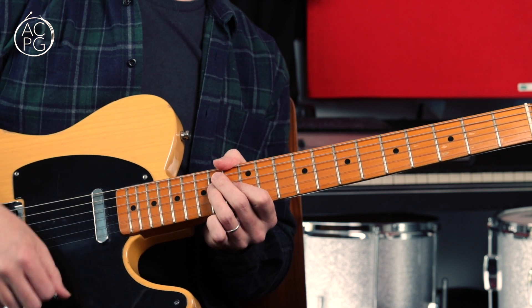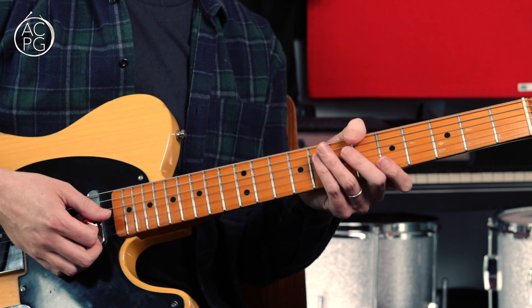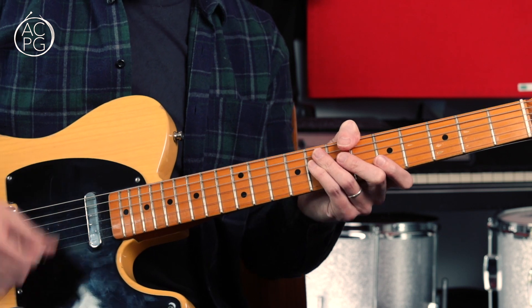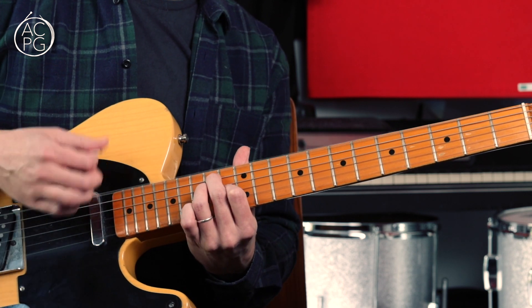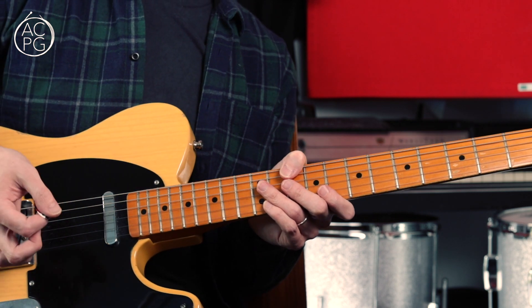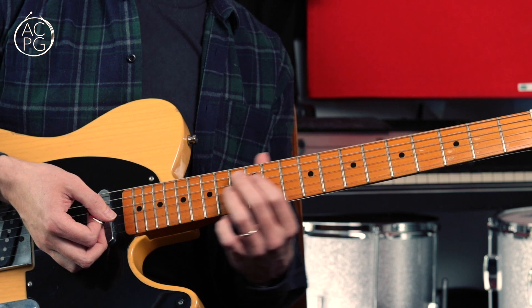We're going to strum it with a down, up, down, up, down kind of rhythm. This whole song has got a little bit of a swing to it, so it's that kind of bounce you're after. One and two and three and four. The important thing here is to use a bit of muting in between some of these hits.